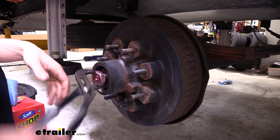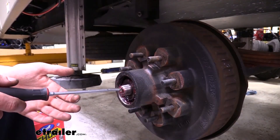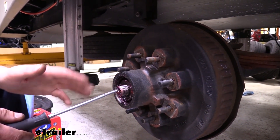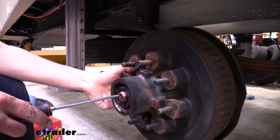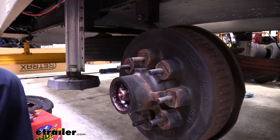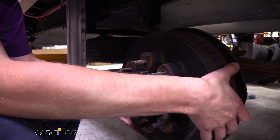All the parts we've taken off so far we are going to be reusing, so I've got a little napkin to set these parts on. Once our nut's out of the way there's a washer and our outer bearing — they typically come off together. The easiest way is to set a screwdriver here on the end to catch the bearing and washer, then start pulling your hub assembly off just far enough to slide those off. Then prepare another spot because we've got a lot of grease right there — our whole assembly is just going to slide straight out.